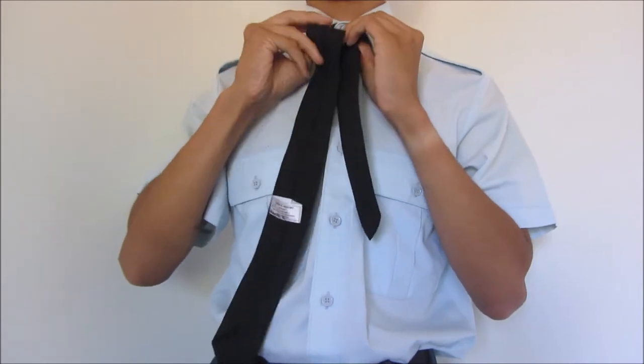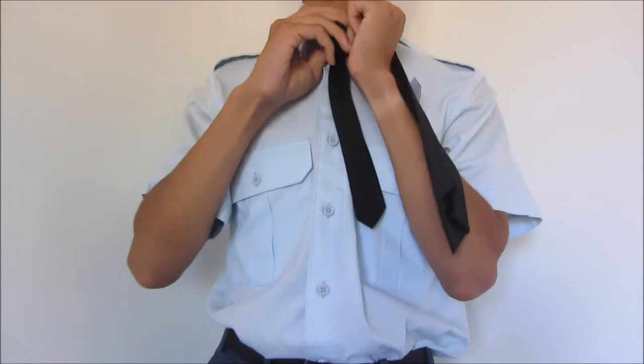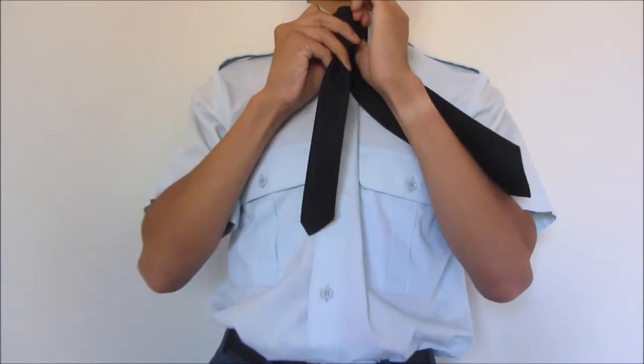Next, take the wide end with your right hand and bring it around the front. Bring it underneath to the left through the neck loop so that the tie makes a triangular shape.